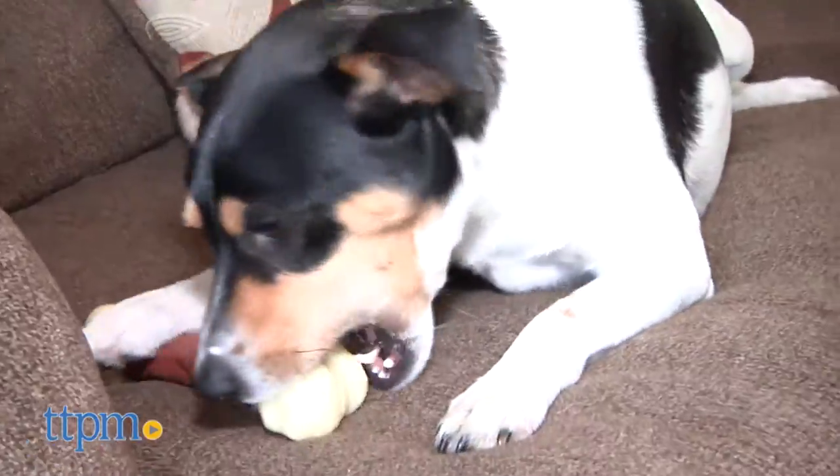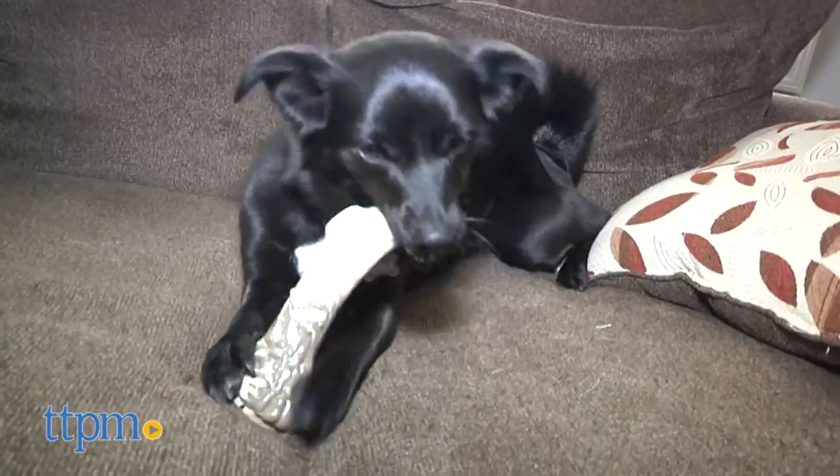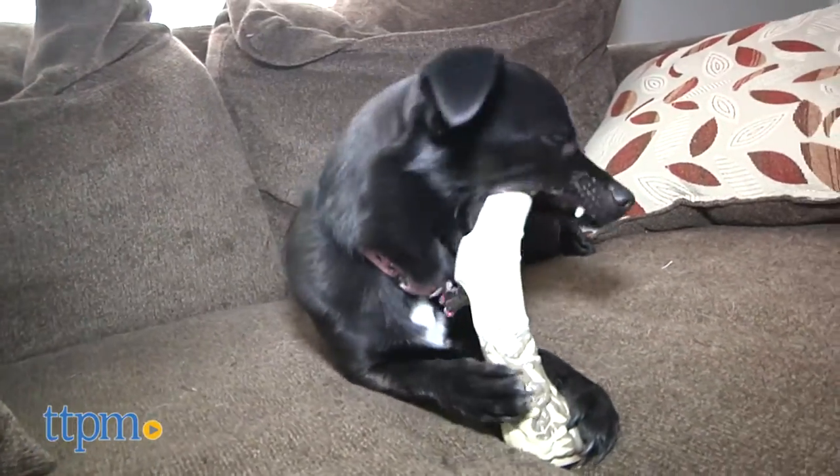They're both laced with meaty flavoring that contains non-animal ingredients, which to me means artificial. The femur has a bacon flavor and the antler has venison flavoring.